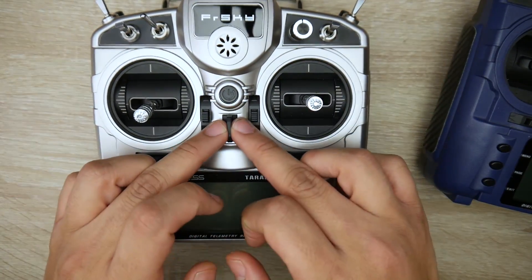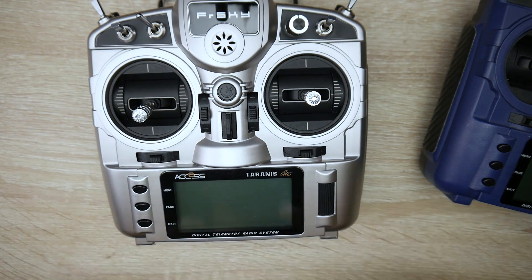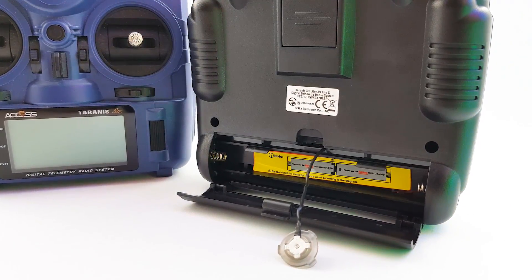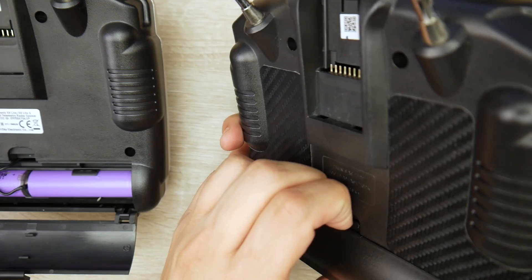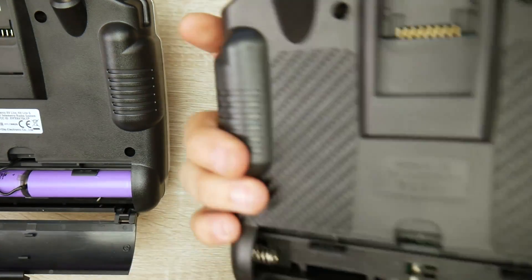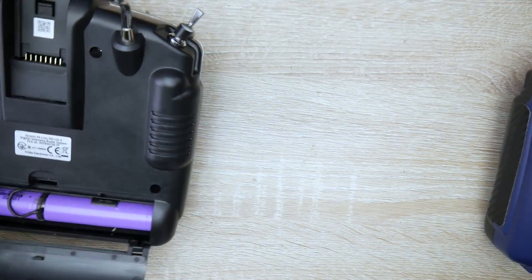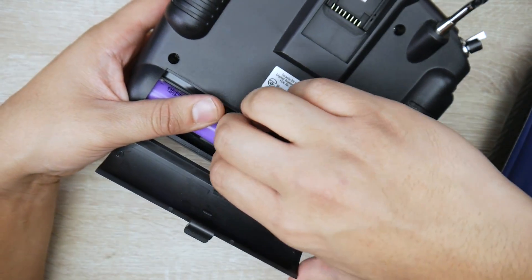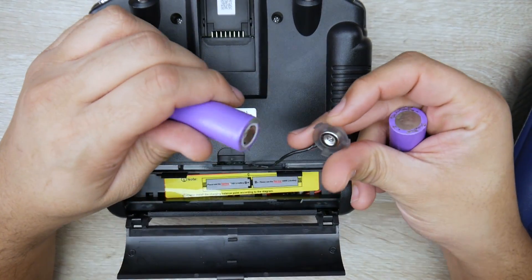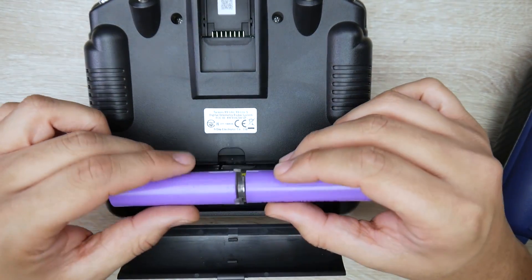Everything else is basically identical. The mounting in the front is still plastic, not metal. The main upgrade in my opinion is in the battery bay. It still uses two 18650s, but unlike the normal X9 Lite — where I had to buy an extra board and run a wire to enable USB charging — this one comes ready with charging capability built in, including this little magnetic piece that holds in the middle.